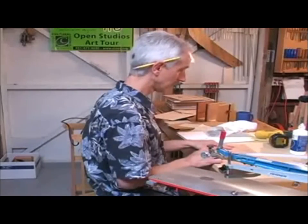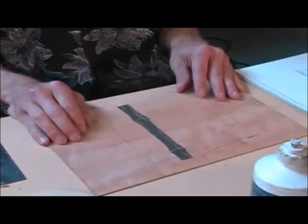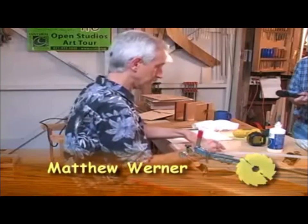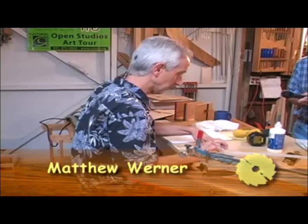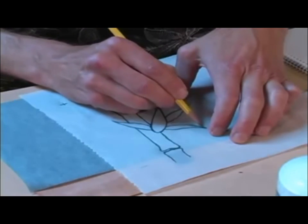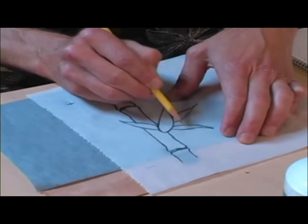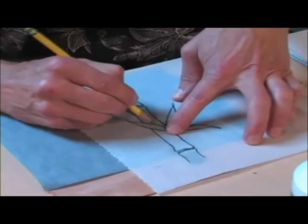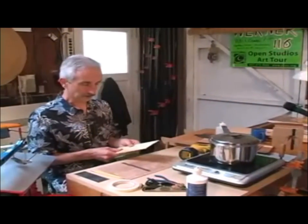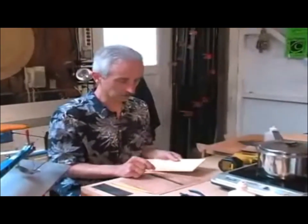With the bamboo stalk all in place, it's time to move on to the leaves. A useful technique in making these images come alive is conveying a sense of movement — thinking about a little wind blowing, flipping up a leaf, so things are interacting with nature. Yellow heart is used for some leaves and darker acacia for the others.